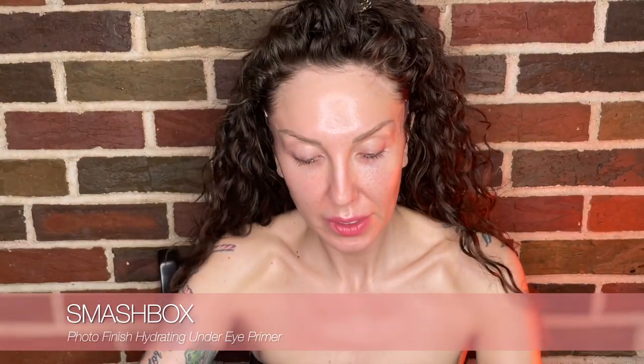I'm going to take this Smashbox Photo Finish Hydrating Under Eye Primer and literally prime my under eyes. I'm doing this because I'm going to be contouring and highlighting a lot, and I'm going to bring eyeshadows under the eye. On under eyes with my texture — meaning they get a little crepey — it's good to prime. Use as much primer under the eye as you would on the lid so it doesn't crease and get weird.